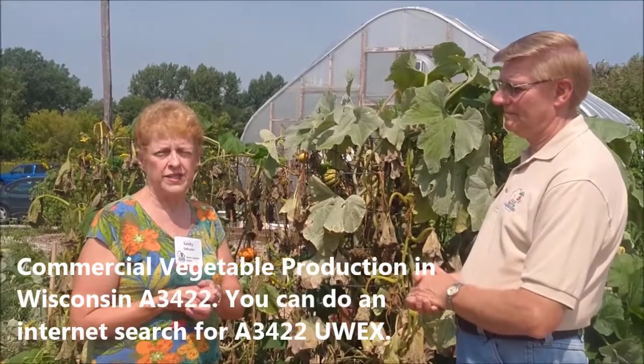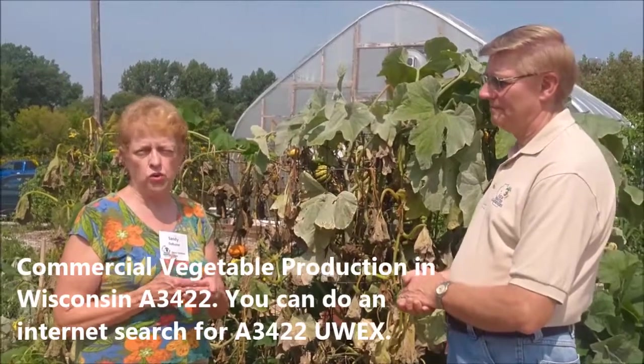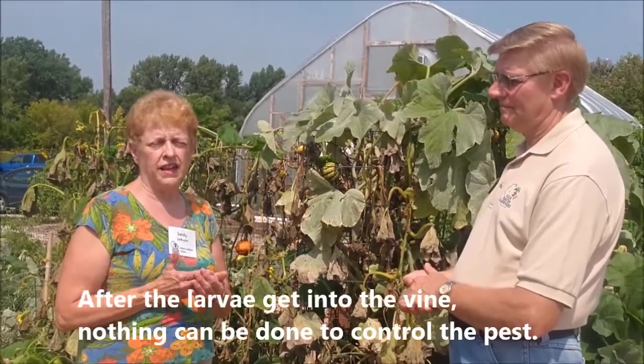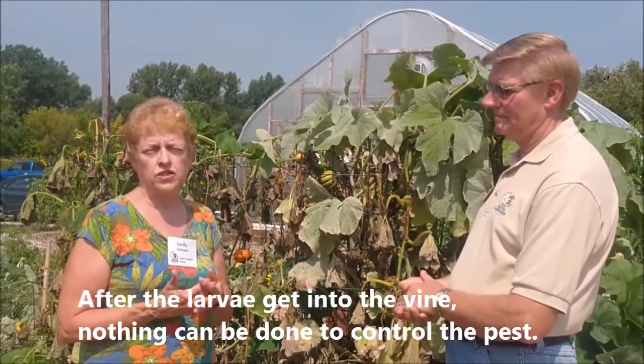The University Extension has a publication called Commercial Vegetable Production in Wisconsin, which lists products commonly used to control the vine borer. The most important thing is that once the presence of the squash vine borer is confirmed, treatment needs to start immediately, because once the larvae get into the vine there is little that can be done to control the pest.